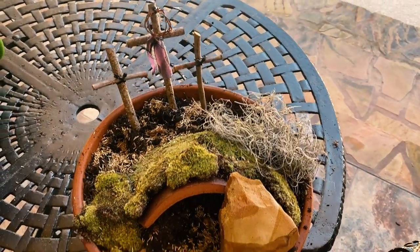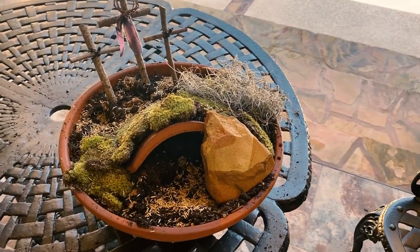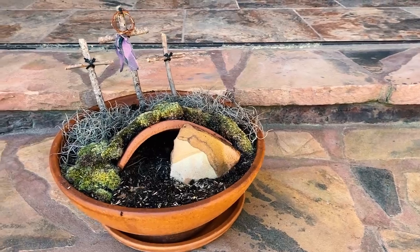It's so easy. Makes a great Easter centerpiece, or you can just put it out for decoration on your coffee table or somewhere outside. A resurrection garden.